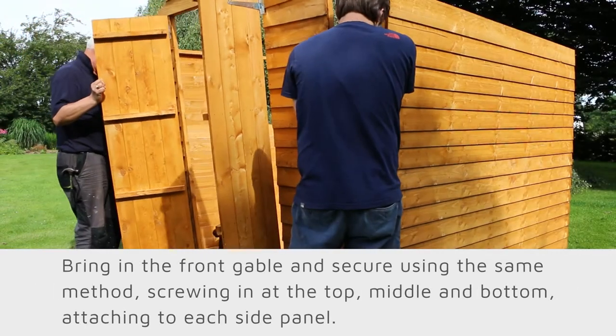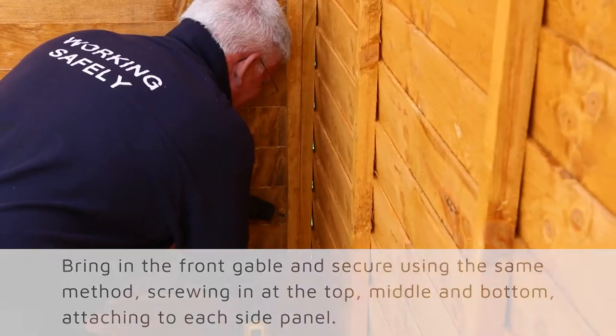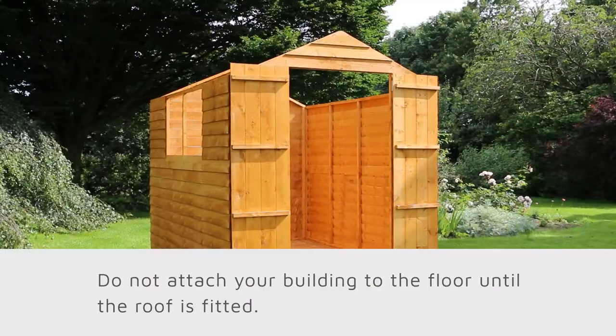Now bring in the remaining side panel and repeat this process. Finish off the main body of the building by bringing in the front gable and securing using the same method as before, screwing at the top, middle, and bottom, attaching to either side panel. Do not attach your building to the floor until the roof is fitted.